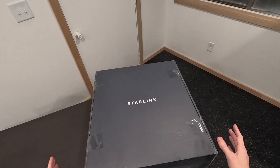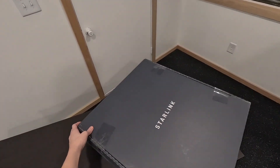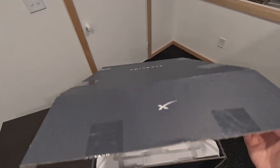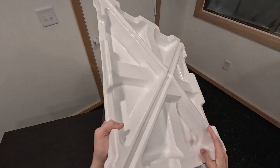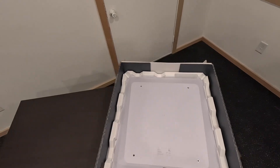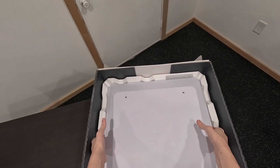So this is the box right here for the flat high-performance Starlink. This is the generation 2, the current generation. Let's go ahead and open her up. You got a big plastic divider here to start out with — that's nothing. And then we have this massive antenna. That's kind of the first thing that stands out to me, just how massive this flat high-performance is.